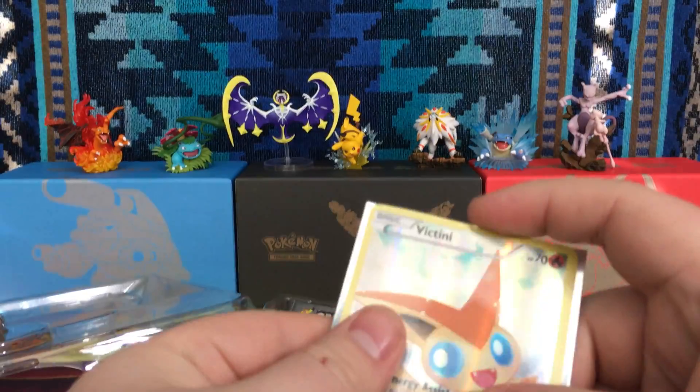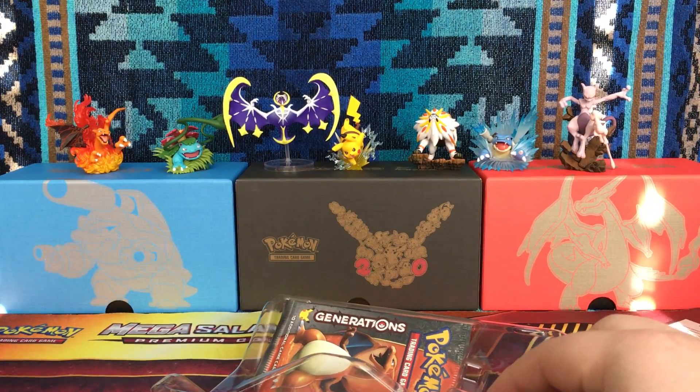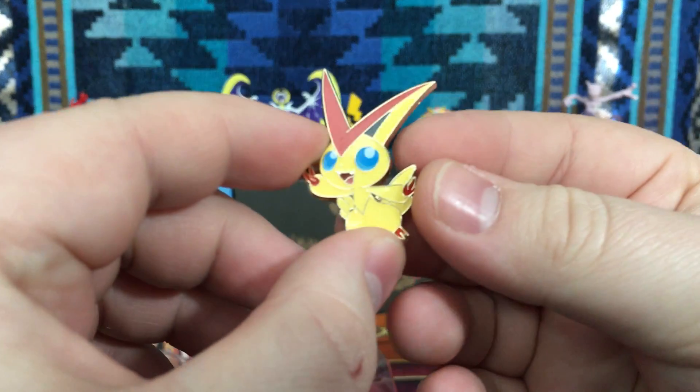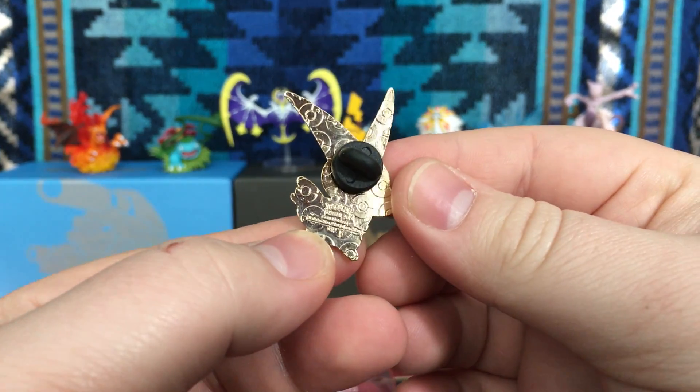My cat sneezed, sorry about that. Where'd the pin go? Oh, there's the pin — I was like, this better have come with a pin. We have Victini, really nice right there. I like the blue eyes, really nice. And then of course the back has all the Pokemon symbols.